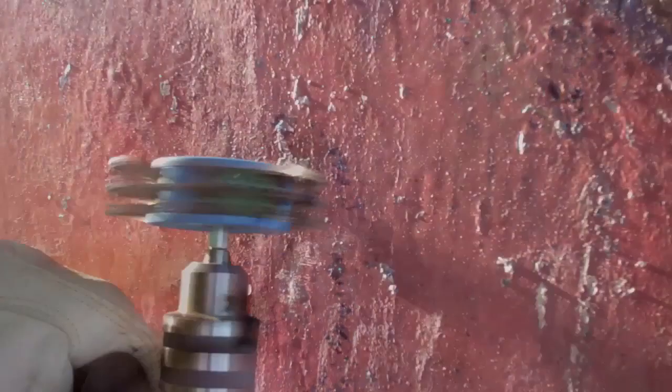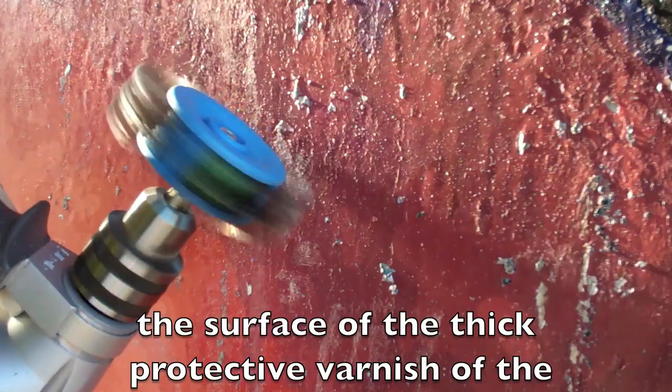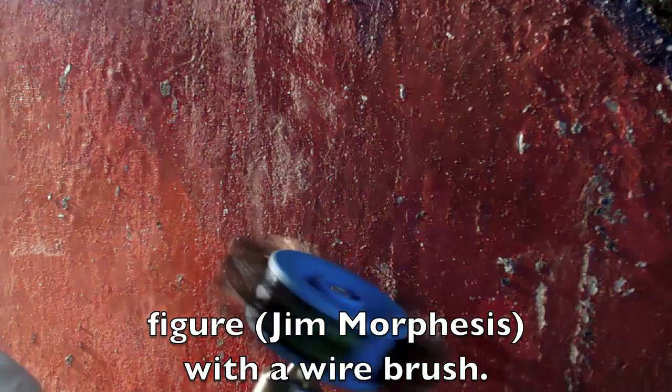On the figure, the leftover flakes of graffiti paint that were easiest to remove were scratched off. The more stubborn islands of graffiti paint were broken off of the surface of the thick protective varnish of the figure with a wire brush.